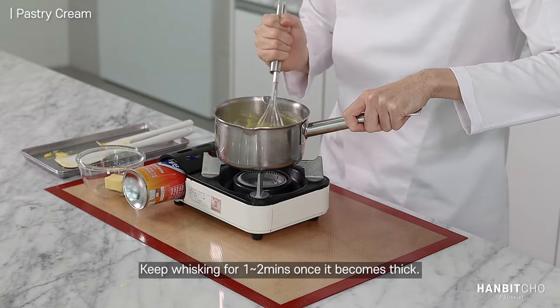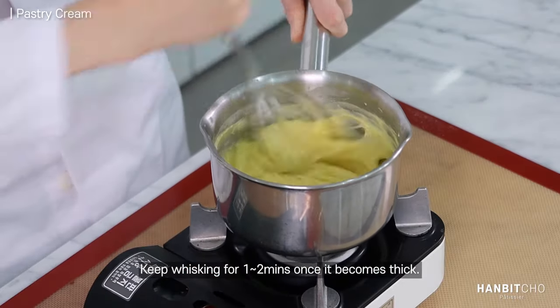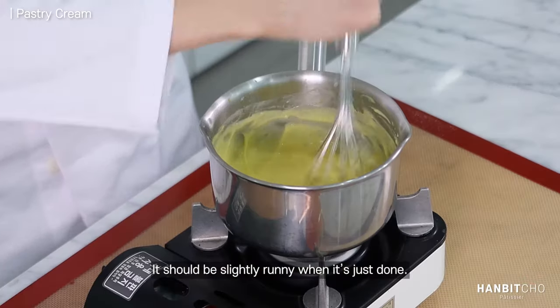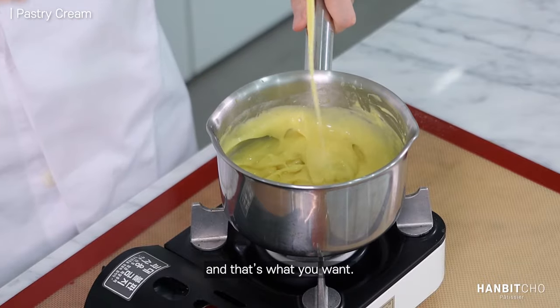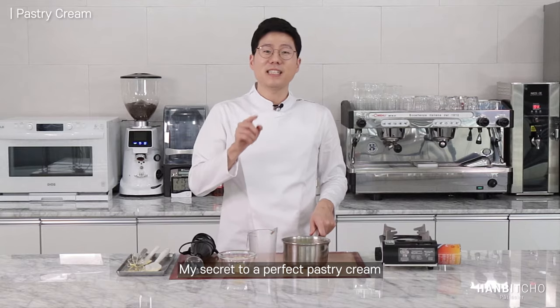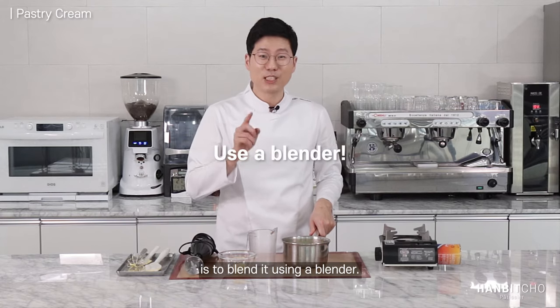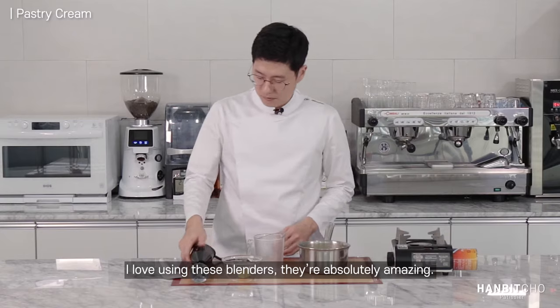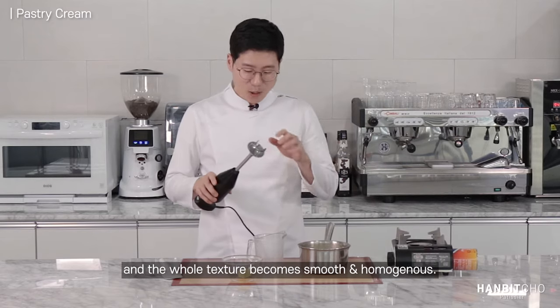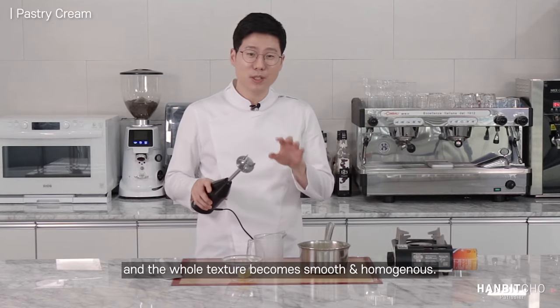Keep whisking for about a minute or a minute and a half. Look at the texture — it should be slightly runny, and that's what you want. Now my secret for a perfect pastry cream is to blend it using a blender. I love using these blenders — it's absolutely amazing and the whole texture becomes absolutely homogenous.